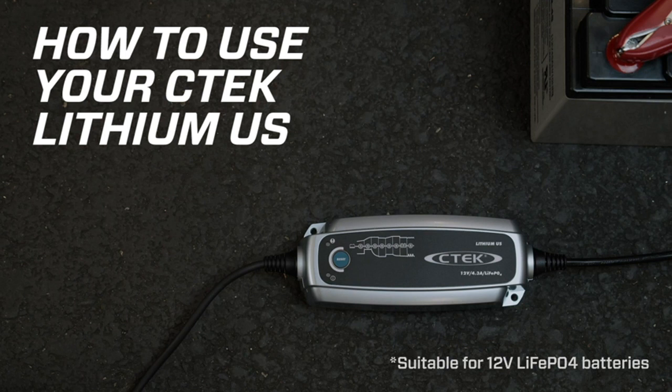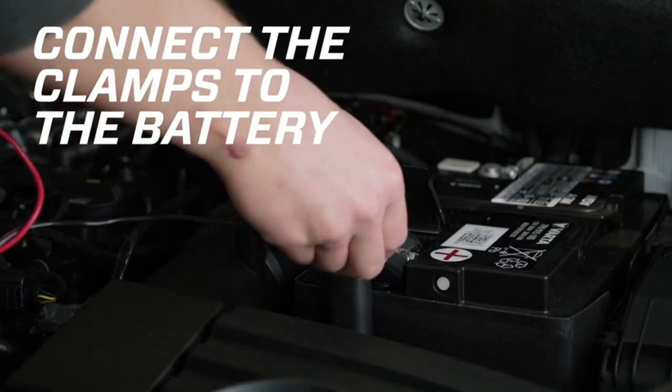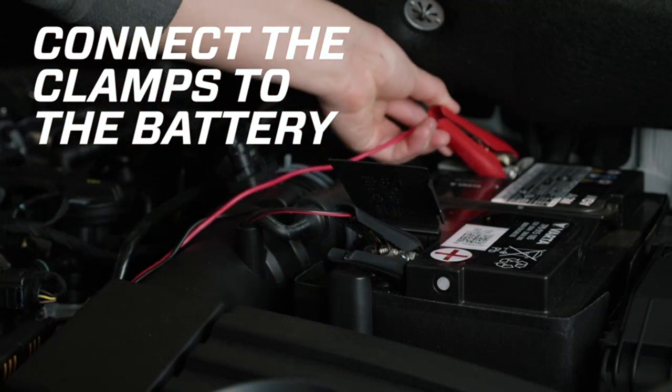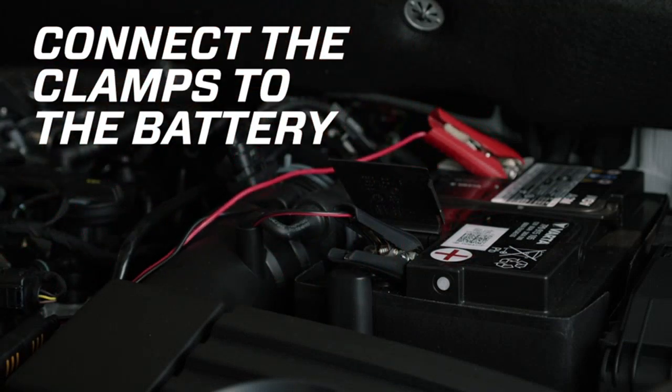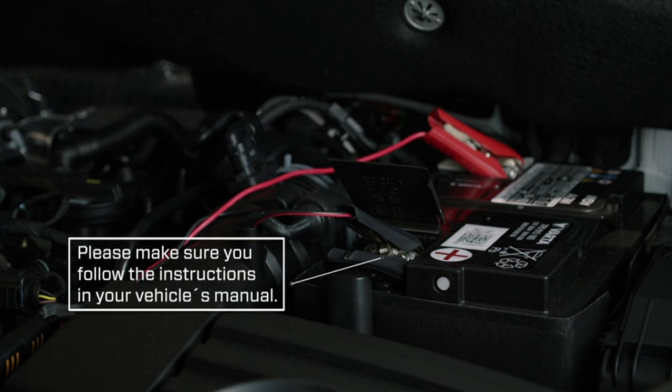One of the standout features of this battery charger is its automatic functionality. Once plugged in, it automatically detects the battery's voltage and adjusts the charging process accordingly. This not only ensures a safe and efficient charging experience, but also extends the battery's lifespan by preventing overcharging.